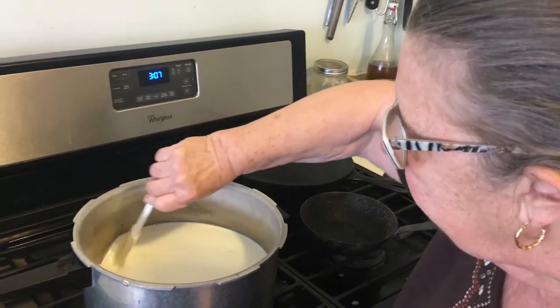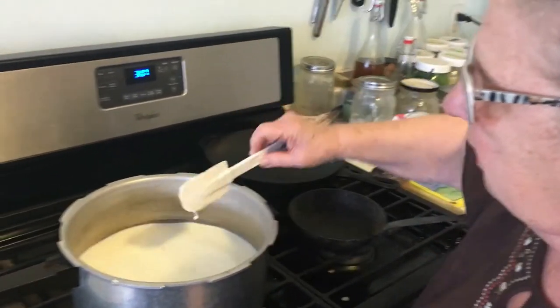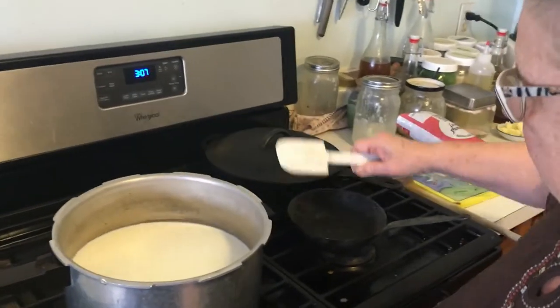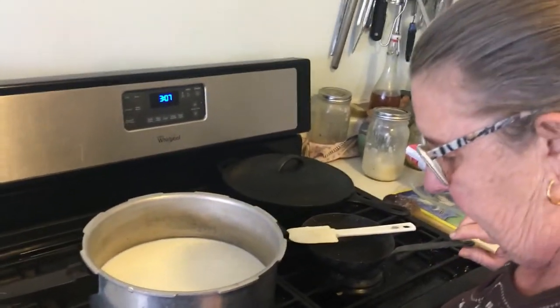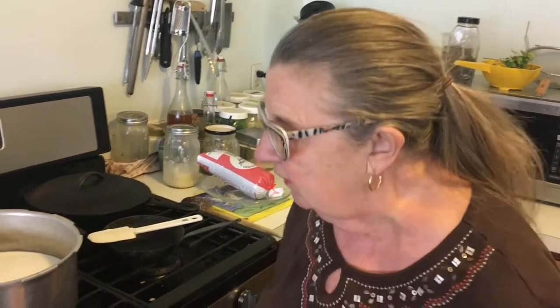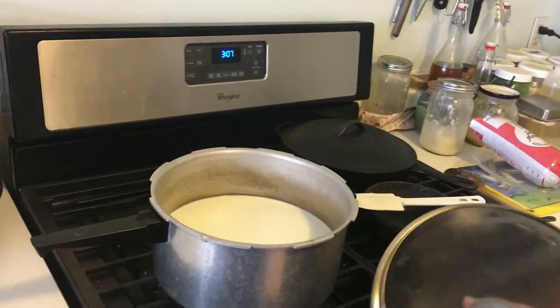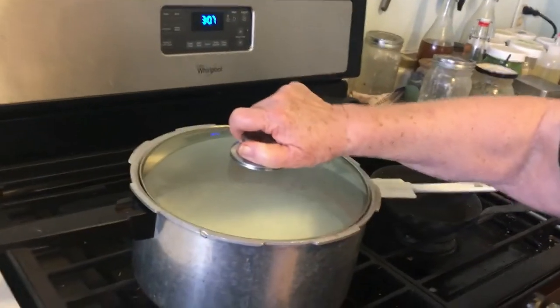But we've made cheddar, fromage blanc, and feta — we're experimenting. I found the main thing is that because sheep milk is naturally homogenized and much richer, you don't need as much of the rennet, which is a bacteria that helps make cheeses. So we're going to see if we can get this to separate, and then I'm going to strain it.